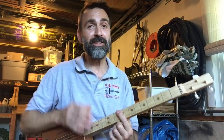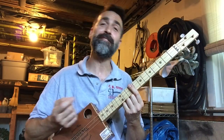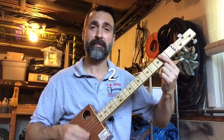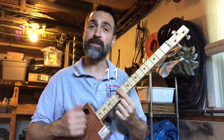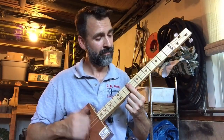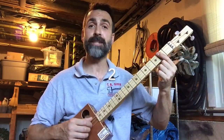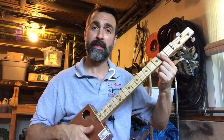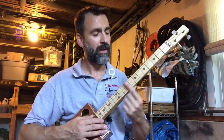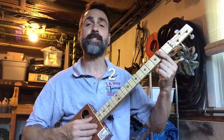I'm going to break the song down into three parts: the verse, the chorus, and the bridge. We're going to start with the verse, and the verse starts at the second fret — play that twice. The 11th fret twice. The 9th fret twice. The 7th fret once. The 2nd fret four times. The 11th fret twice. The 9th fret twice. The 7th fret once. The 2nd fret once.